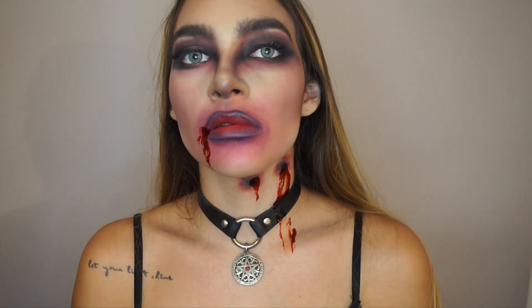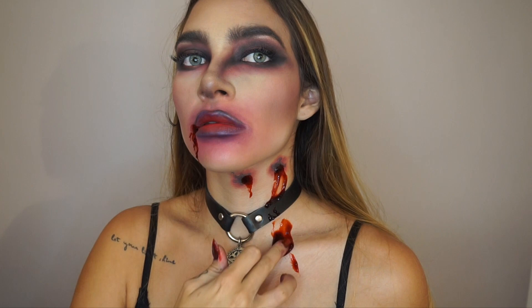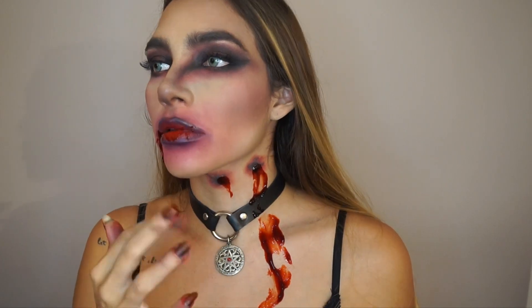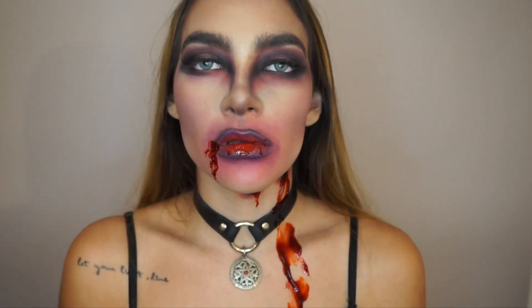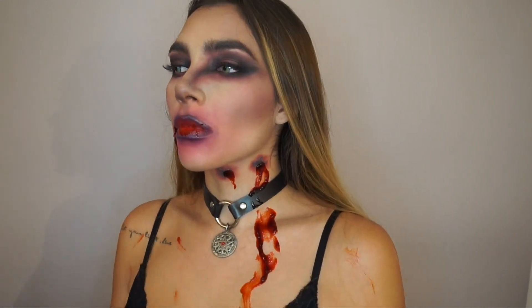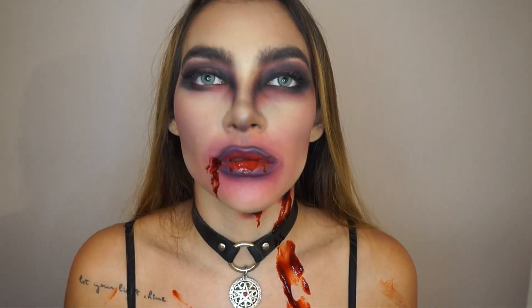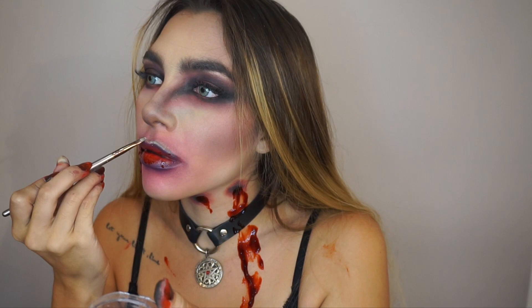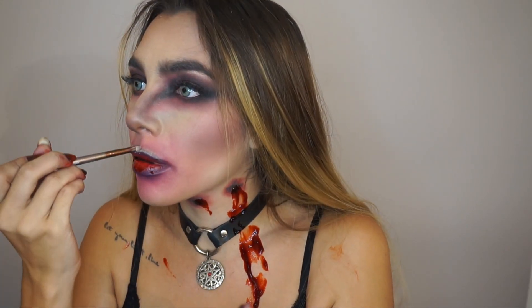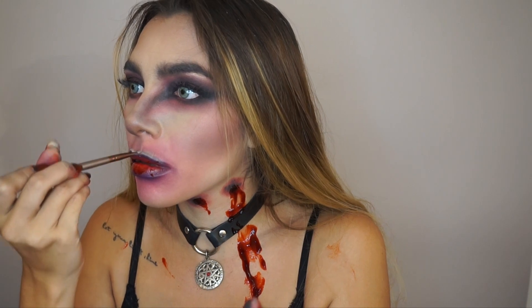A little bit of fake blood in my mouth just to make it look really creepy, and yeah, like all around. Then I'm just highlighting because I'm a vampire but I still love highlighting. Just in my cupid's bow — with all the other colors in my mouth it turned gray, grayish, but kind of Halloween-ish. And some highlight on my lip too.